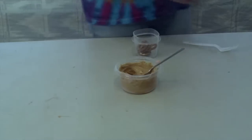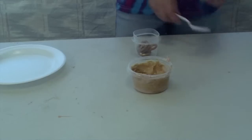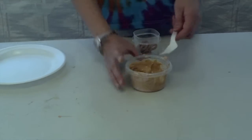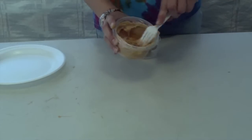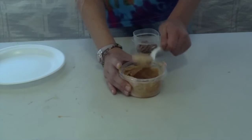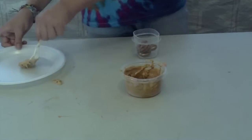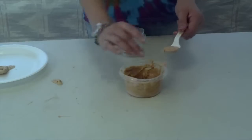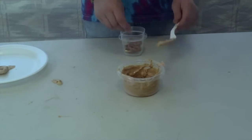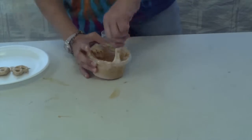Next, drop in your pretzel like so. Then, thoroughly cover it using your fork. Pick up the pretzel and tap on the edge of the bowl to knock away any excess peanut butter and chocolate. Put it on a plate to dry. Repeat the process with all of your pretzels. You can put these in the freezer or just leave them on the counter to cool. Enjoy!